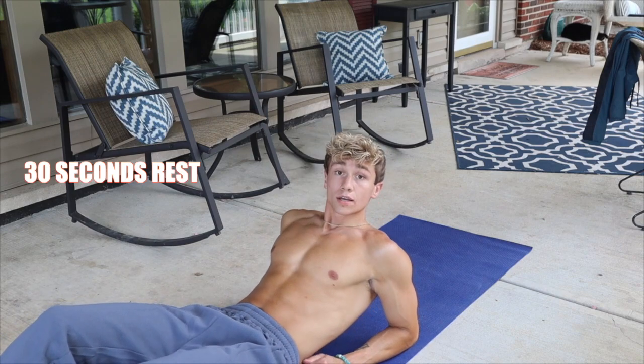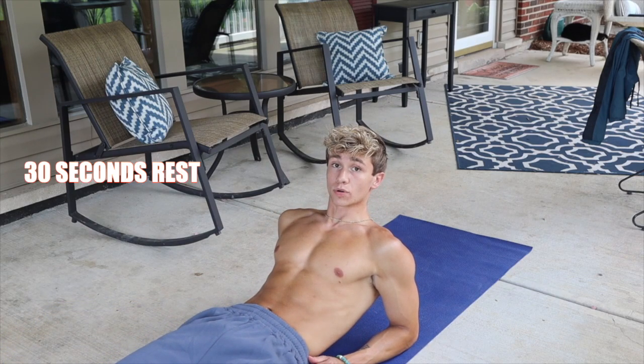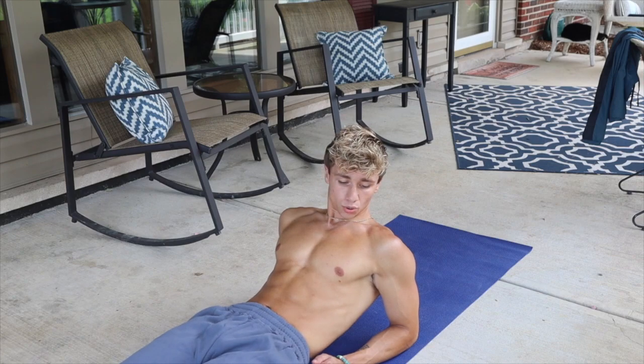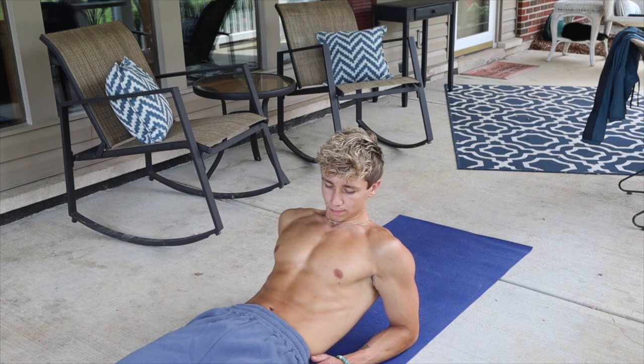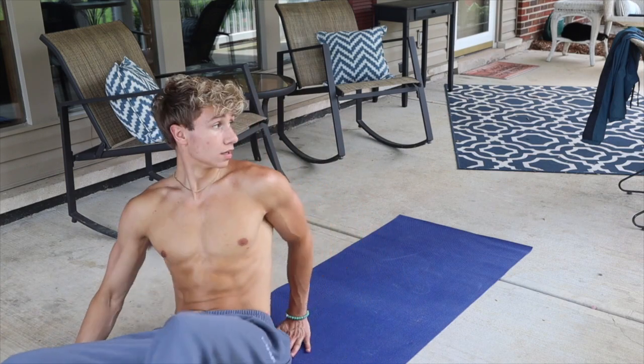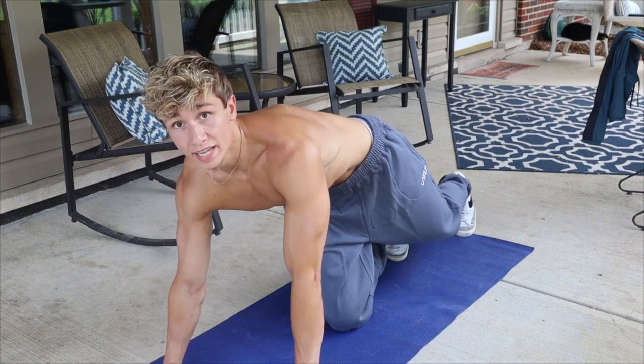We are two minutes 30 seconds in. One more exercise and then we're going back to v-ups. This next one's going to be a reverse crunch — actually, you know what, we're going to change it up and do planks instead. We're going to do plank up-downs, change things up a little bit.